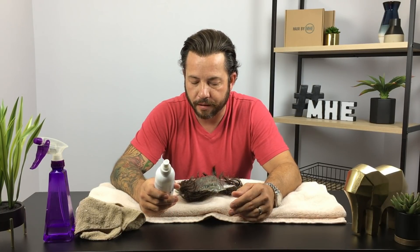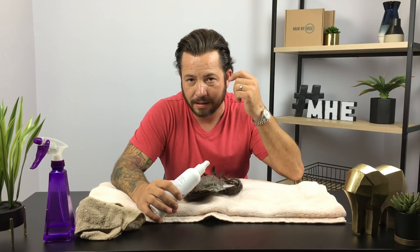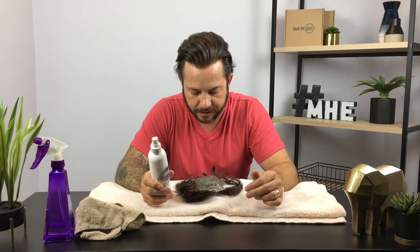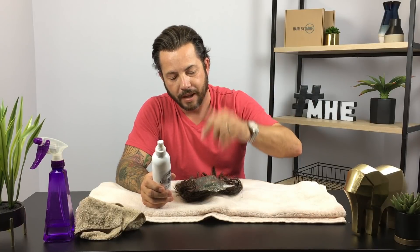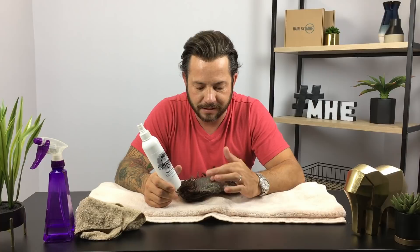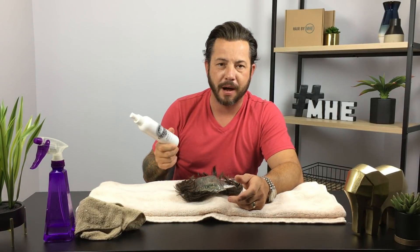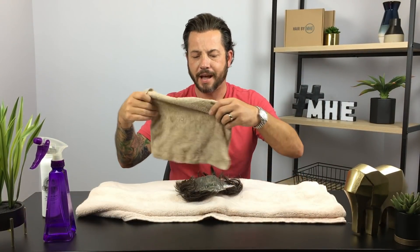So I've sprayed the remover and I'm letting the chemical do the work while I clean my scalp. When it comes to tape on these units, you have to let the product do the job or you will tear the unit. This stuff is so thin that it will tear if you just go to rip the tape off without putting any product on first — whether it's mine, C22, or whatever you're using.